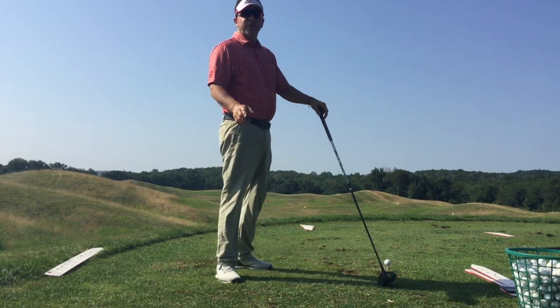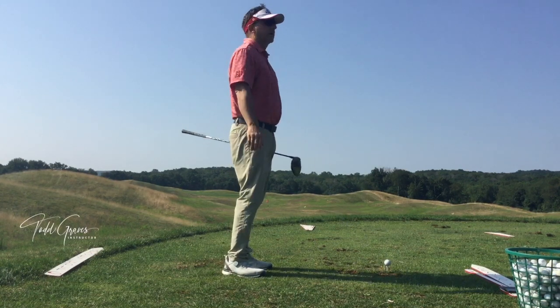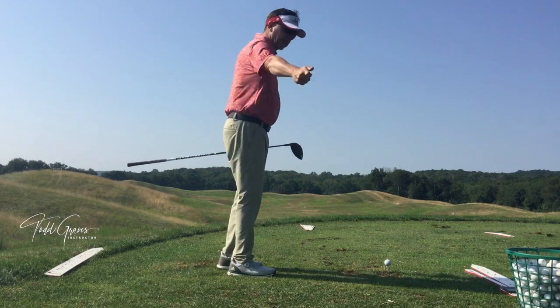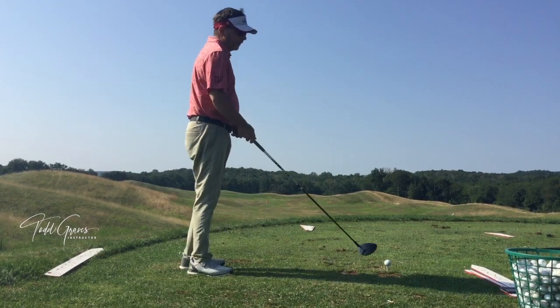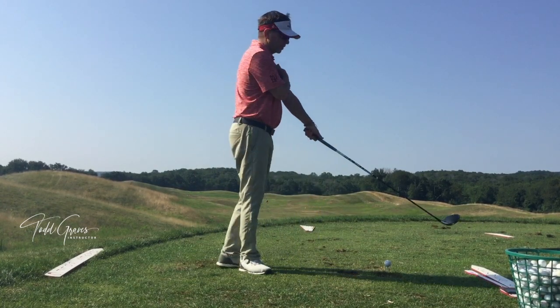One of the biggest misconceptions about the golf swing is that it ever really goes straight back. A lot of people I teach have this preconceived idea that the golf club should somehow go in a straight direction behind the golf ball. But if you investigate it and look at what's going on, the swing is moving in a circle.